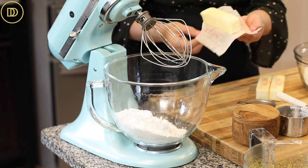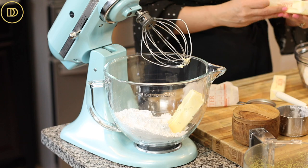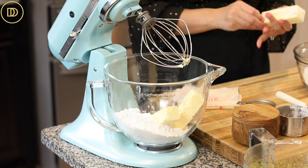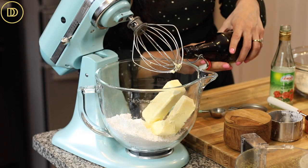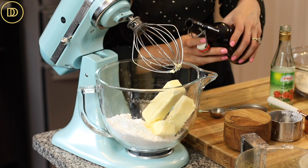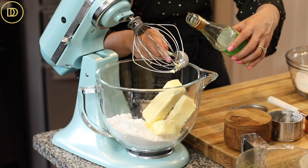I'm going to use the stand mixer to make the cake, but you could definitely do this by hand in a big bowl or with a hand blender. In the mixer I have confectioner's sugar, and to that I'm going to add three sticks of unsalted butter that are really soft and at room temperature. It's key that all ingredients are nice and soft so the cake turns out light and fluffy — that's the secret. We're going to add a teaspoon of pure vanilla extract and two tablespoons of rose water.